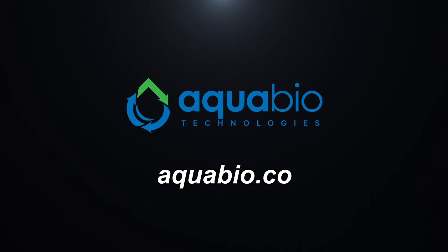That's a wrap on this video, but stay tuned for more — we have much more to cover. I'm Rich Tapalo, and thank you for watching. Visit aquabio.co to learn more about water restoration and water reclaim systems.